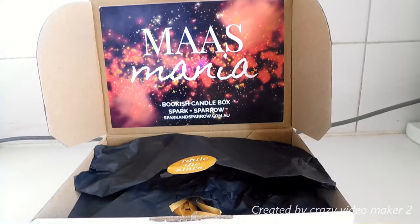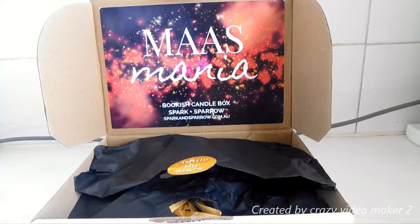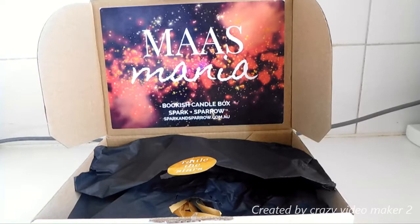Hello everyone, it's Marnie. Hopefully my camera will focus. Today you won't be seeing me in this — not so much of an unboxing because I've already opened it, as you can see. But I guess in a way it is an unboxing; I'm not sure what you'd call it. Anyway, today I'll be doing the Sparks and Sparrows Mass Mania candle box.